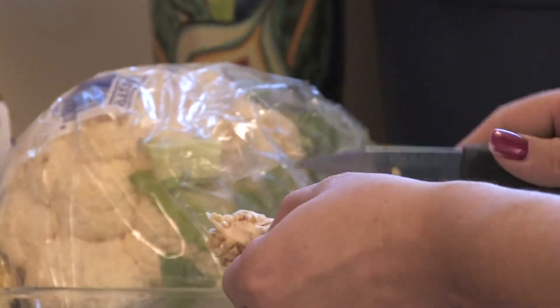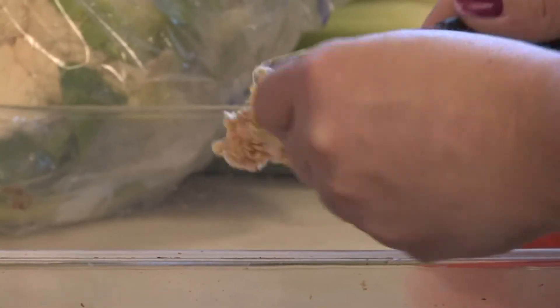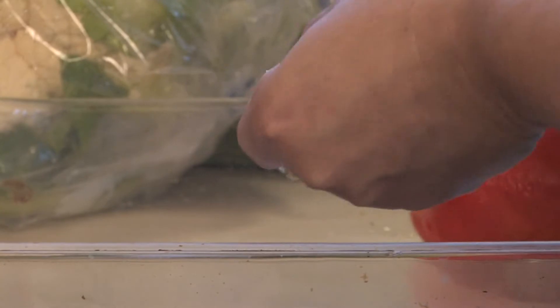The trick is to save the seeds and dry them out. The easiest way to let them dry out is just to put them in a glass pan. You just carefully take the seeds off and you can dry them.